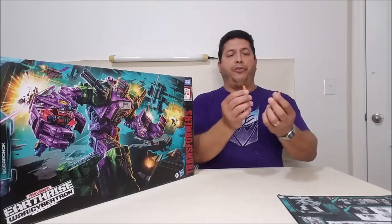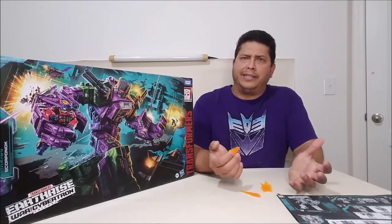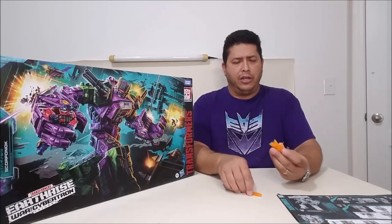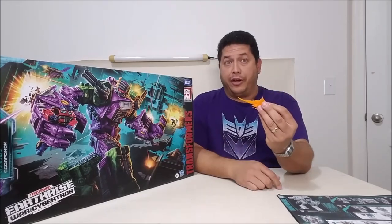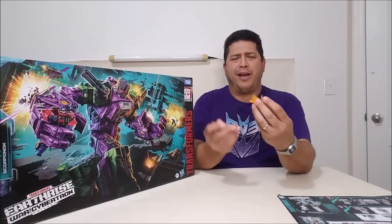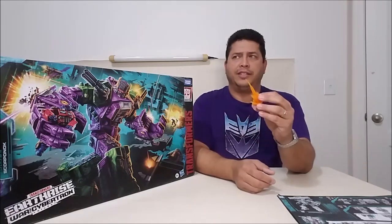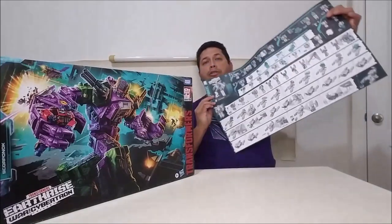You also get three little fire pieces, which is kind of weird — only three, where Sky Lynx came with six or seven. So you really only get one configuration. I'm kind of OCD so I like them all looking the same; I'll be borrowing Sky Lynx's and other figures' blast effects to use with this figure. And of course we get the instruction sheet, which is an absolute poster.